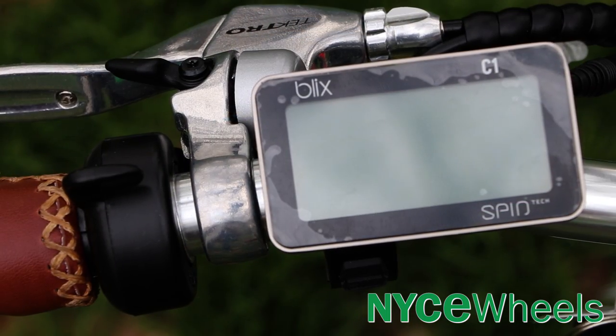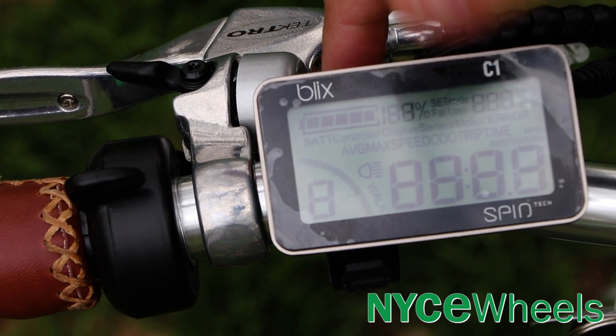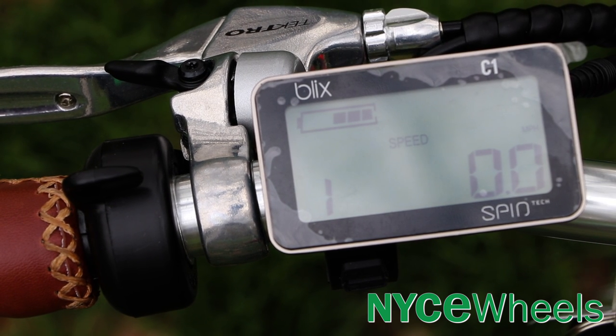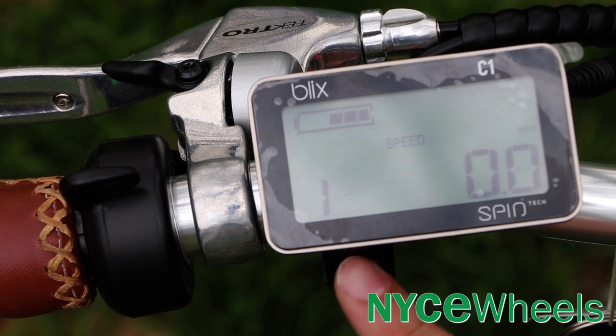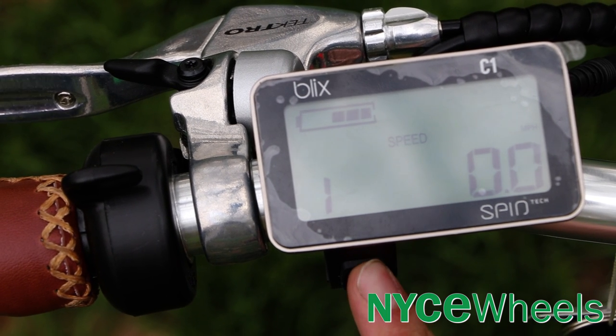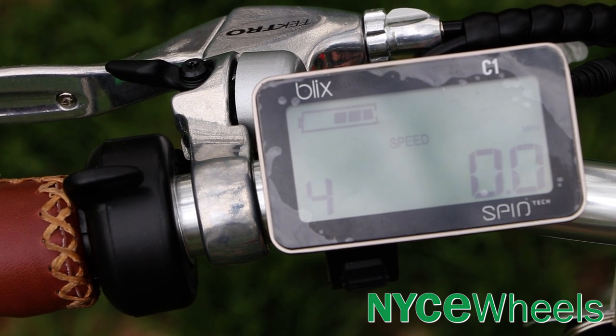To turn on the bike, you do have to press a button on the battery first, and then your power button is right on the top side of the display, so you can hold that down to get everything going. To change your pedal assist modes, you have your up and down arrows — you'll have modes one through four, one being the weakest and four being the most powerful.